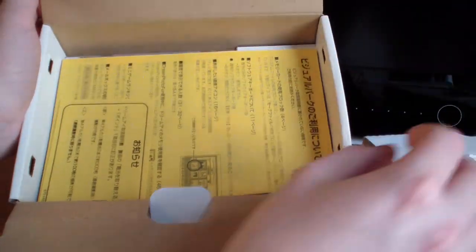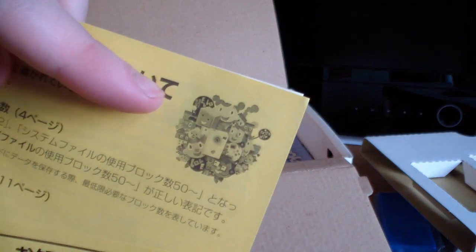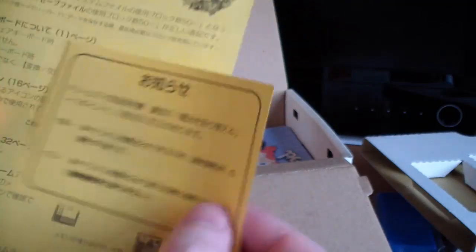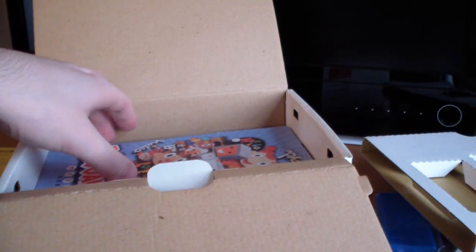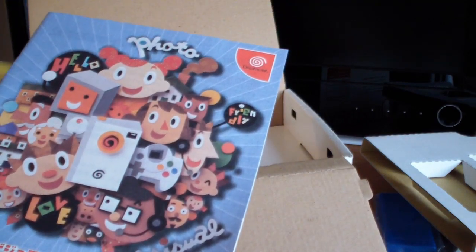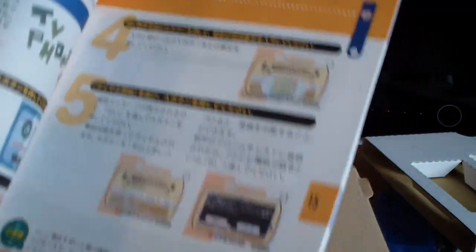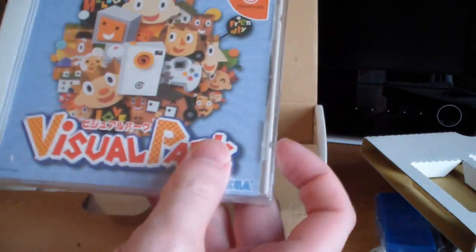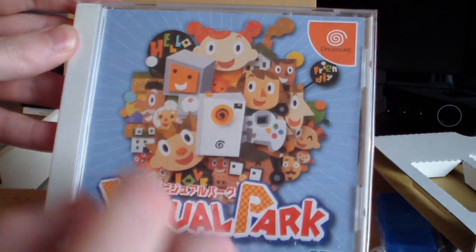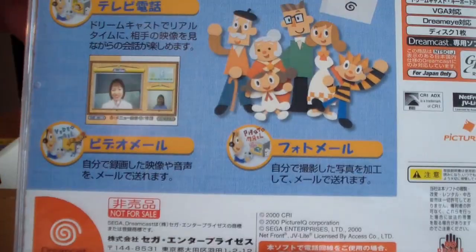Underneath there are some manuals, all in Japanese obviously. One actually has the DreamEye design from the original box on the top right corner. There's also the Visual Park manual which tells you how to use the software, with some screenshots and instructions on how to set it up. Underneath that we have the Visual Park CD, which has that nice animated design on the front and back.